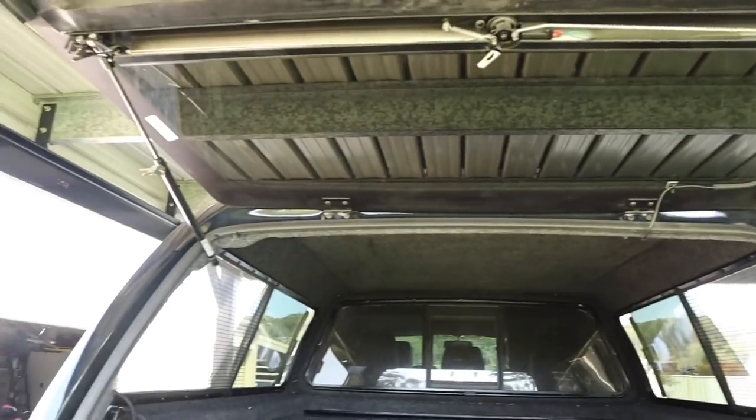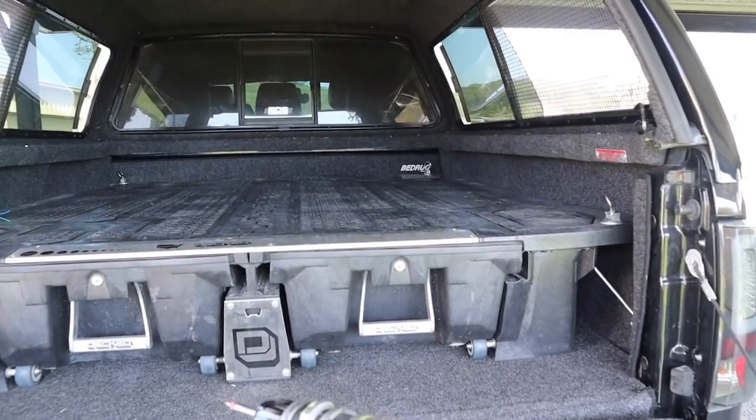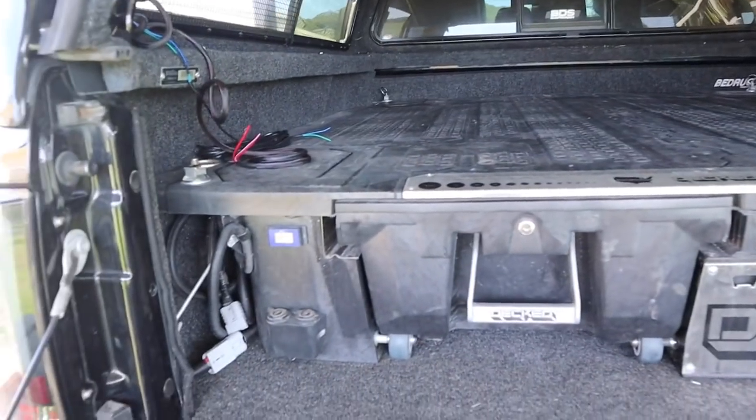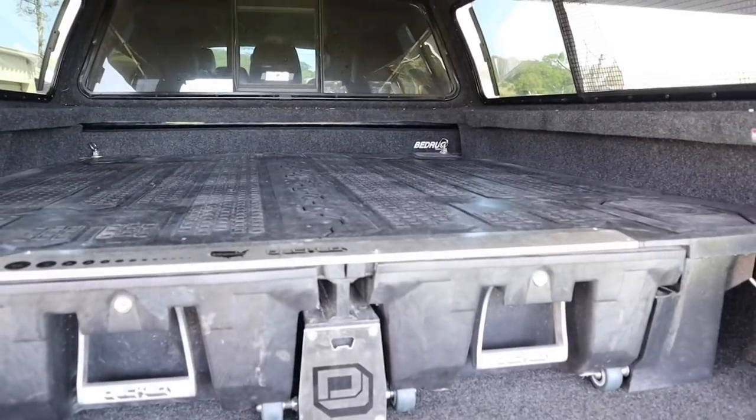Canopy's on! Looks fantastic guys. I'll now go and get some really nice shots of the truck with the Snug Top Extra Vision canopy on the F-250.